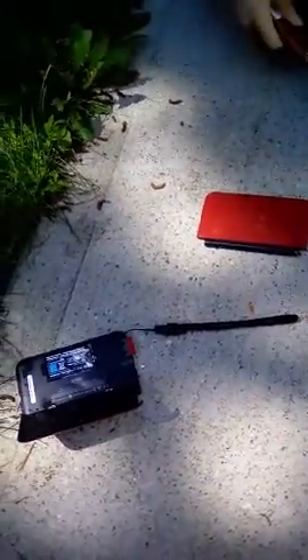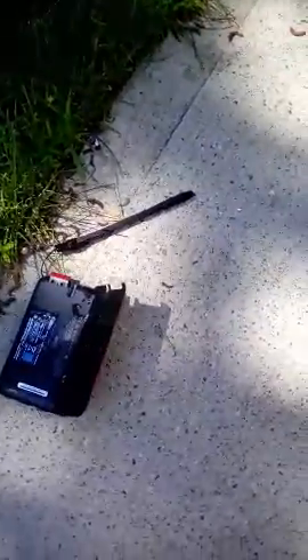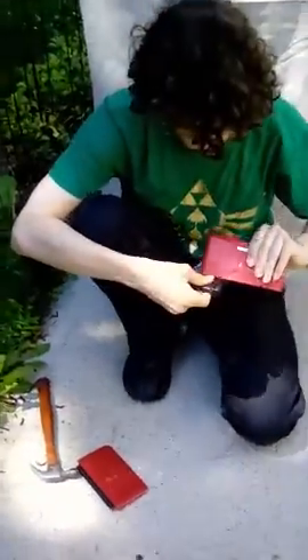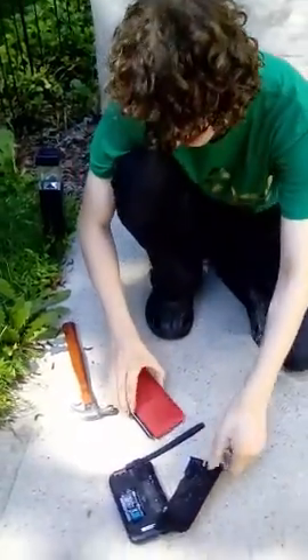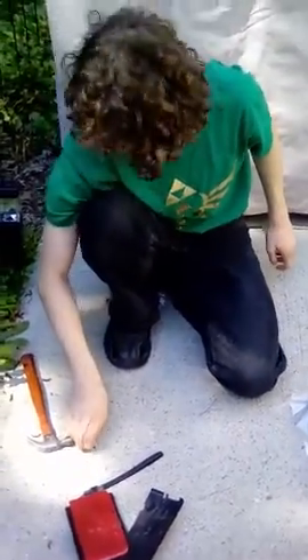That's pretty much almost it for the 3DS. That's the 3DS! Nicely done!